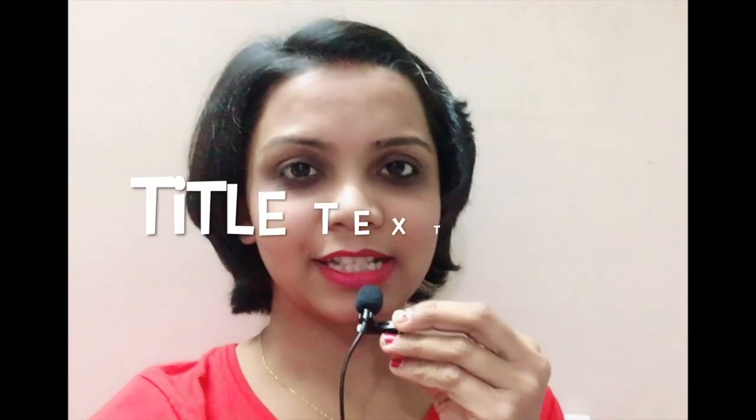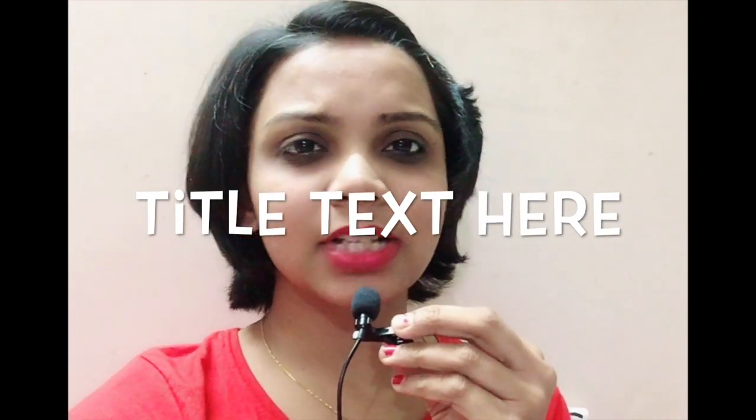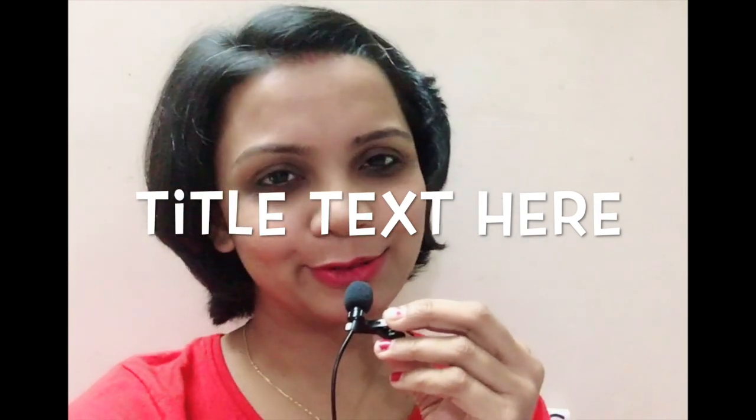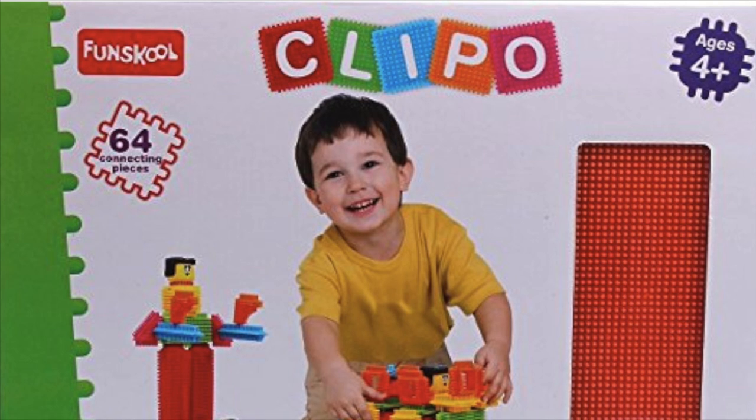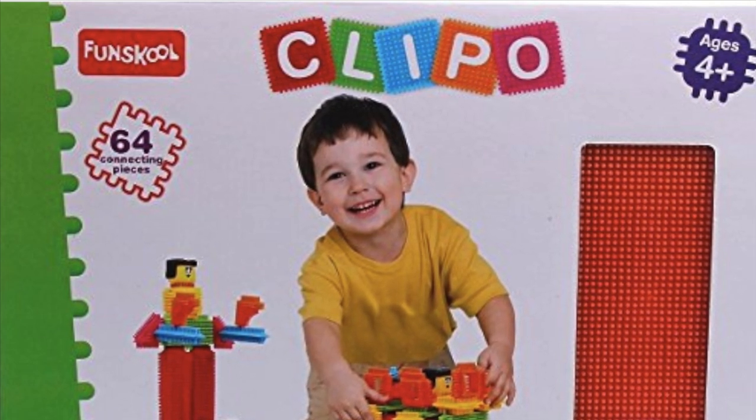Just with this motive, I start this video. The toy that I would be talking about, I think, is one of my favorite toys. So let's see what that toy is. And if you like this video and find it helpful, and if you like the toys, do like, share, and subscribe to my channel. This is the toy from Fanskuru Kthipu. It says for the age group 3 to 4 years plus.